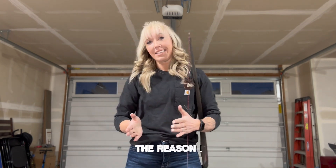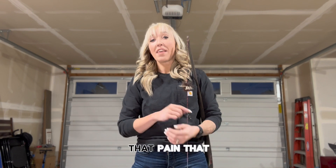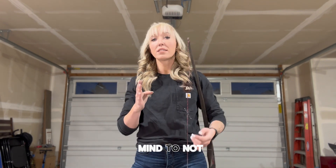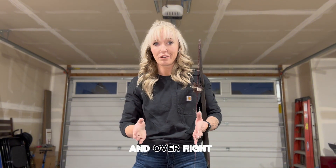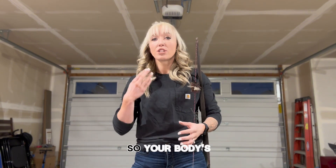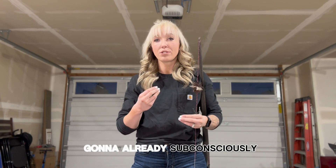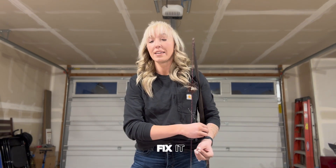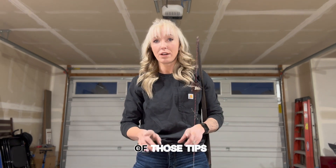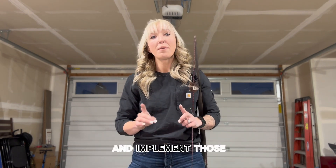The reason I say eliminate the arm guard is I'm a firm believer in tough love. That pain triggers in your mind to not do it over and over. You start to think, okay, I'm afraid this is going to hurt, so your body will subconsciously start trying to fix it. That's where tips two and three are really important — you need to be mindful of those and implement them correctly.